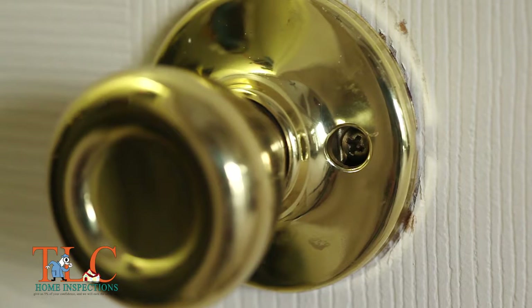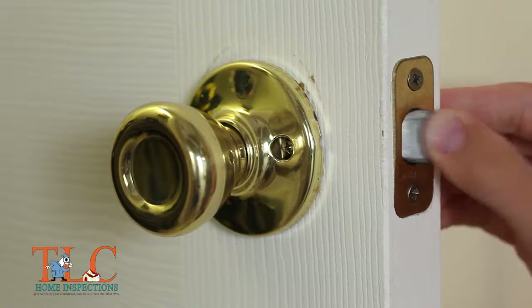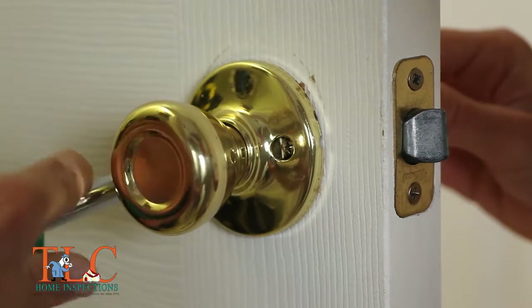To fix this, first locate the screws that hold the doorknob assembly together. Loosen the screws, but do not completely remove them.